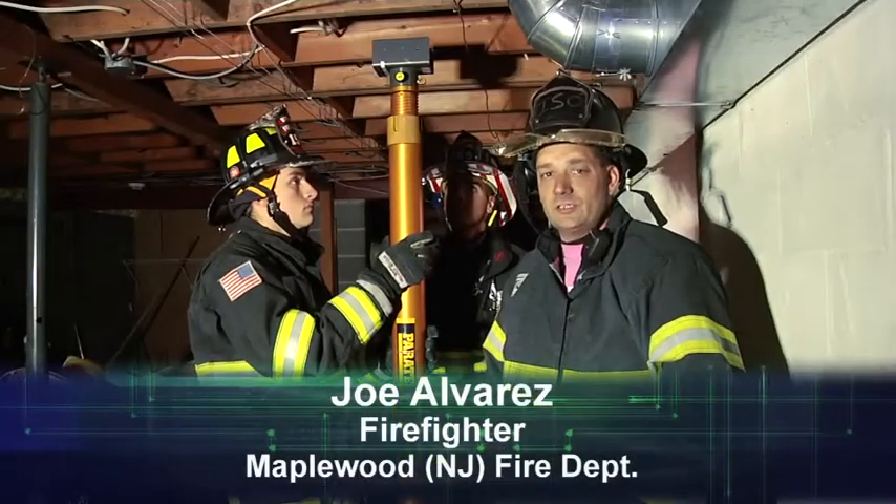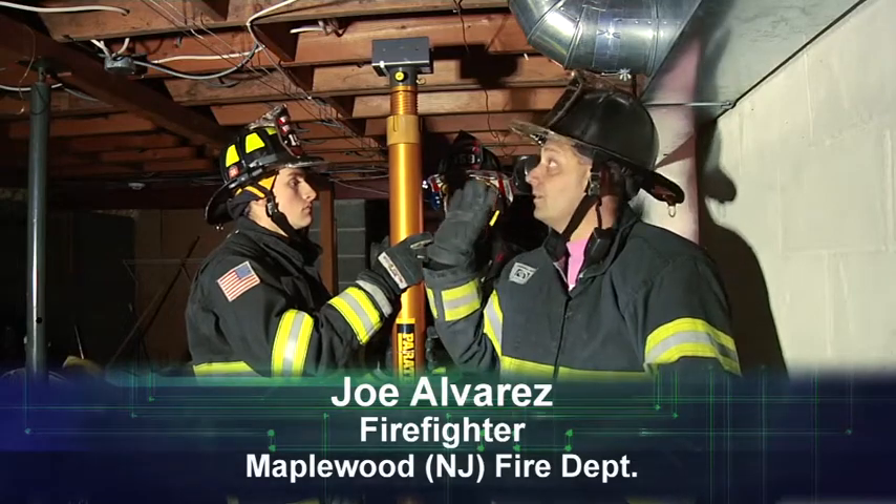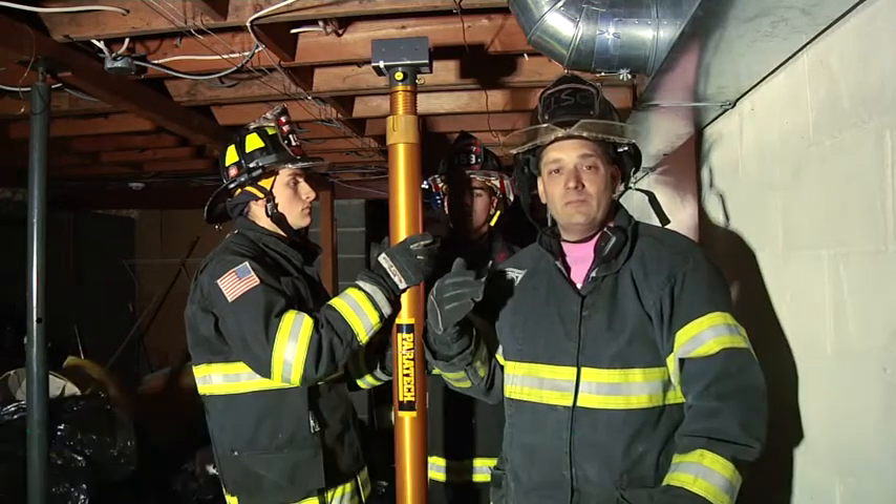Hi, I'm Joe Alvarez. Welcome to Fire Engineering's Training Minutes. In this segment, we're going to talk about locking off the floor joists and keeping them from coming down.